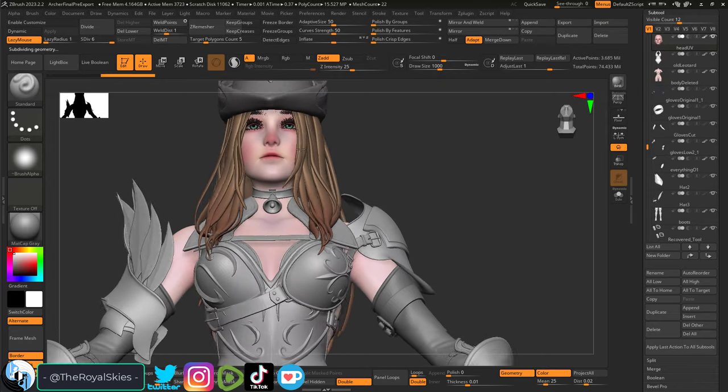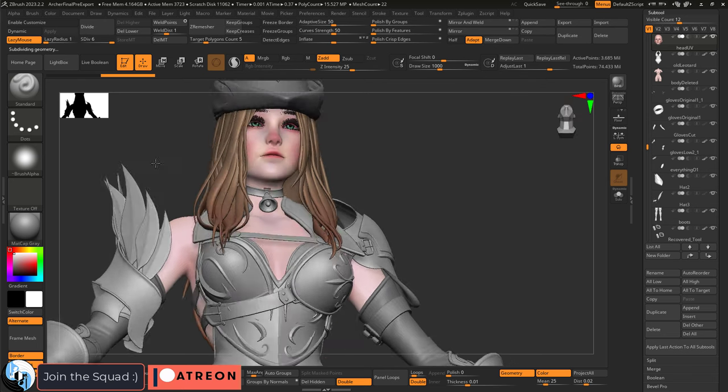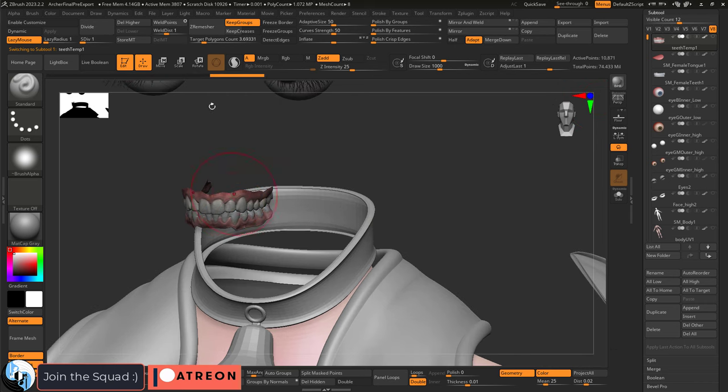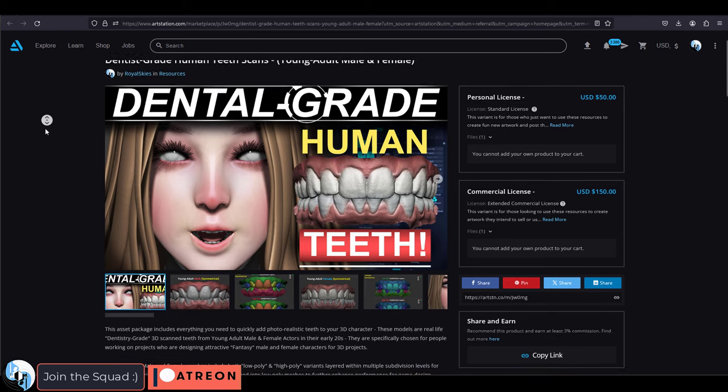If you're not sure what to do about the inside of the face, not a problem. Let's start with the mouth. There are two ways you can do this: we can do the stylized Disney anime teeth or we can do the more photorealistic teeth. You can model them yourself, get them online, or go to my store and get them from me.